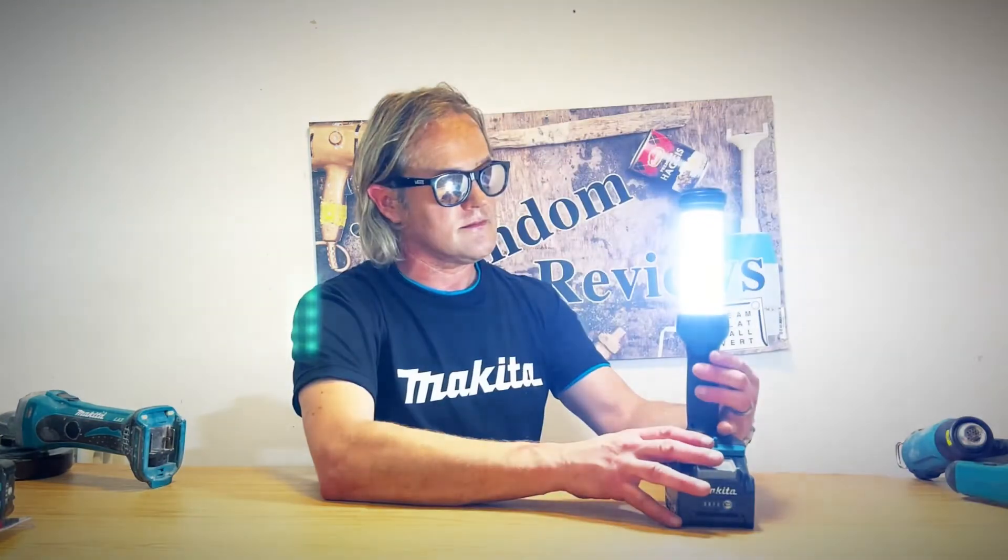It's also got a torch as well. Wow, that is a bright torch! Let's get the torch turned off so we can see its other features.